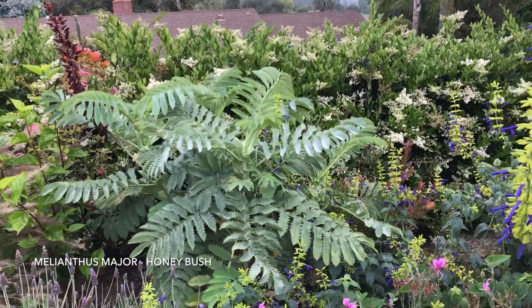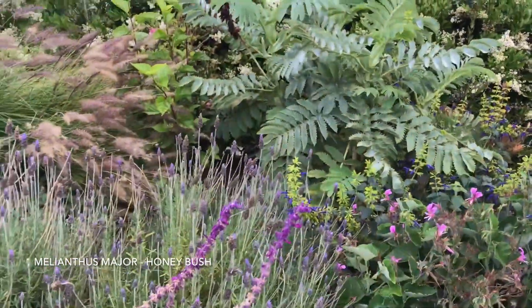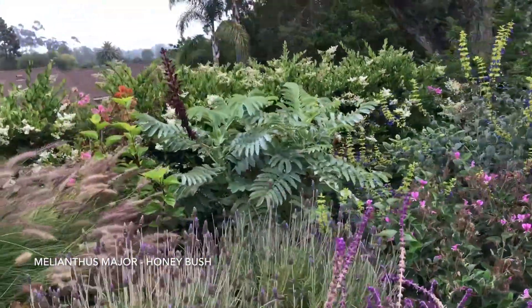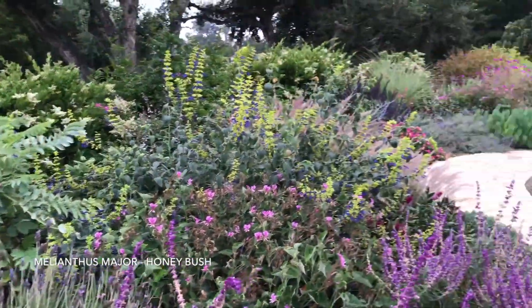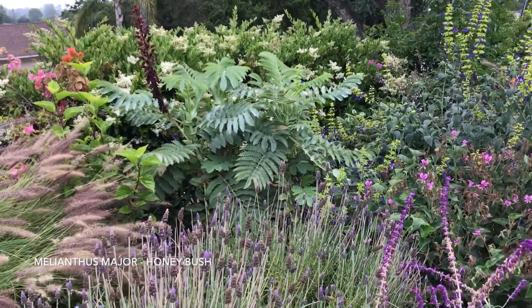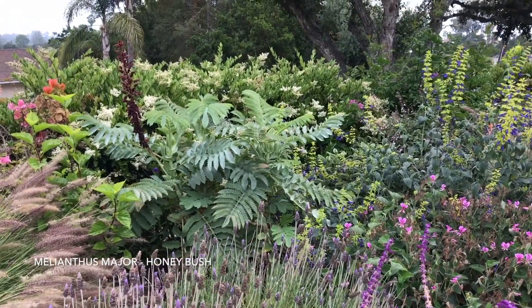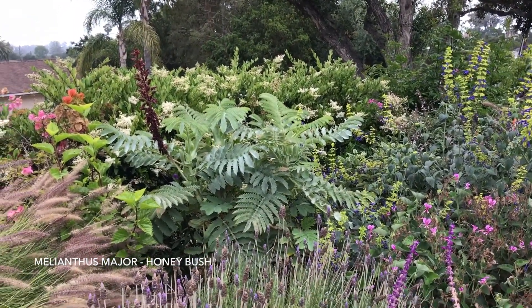I keep it alive with drip irrigation. I'm in Santa Barbara, California, and we're in our fifth year of drought, so water is a big issue here. This garden is really trying to incorporate primarily low-water plants, and this is one of them.